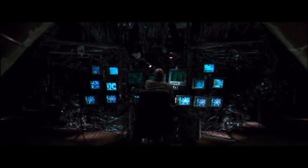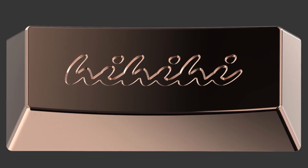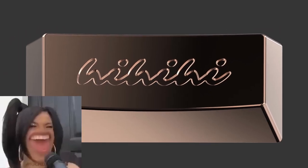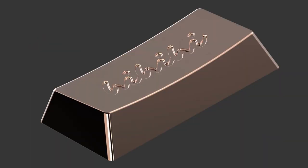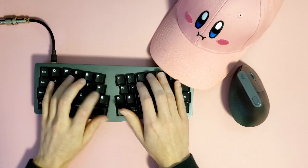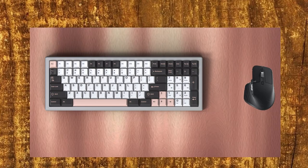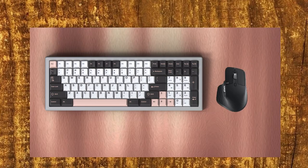Moving on — like any good desk setup, the accessories are also key to creating that dope look. In this case, we have the hella cool metal artisan from Rama, as well as some dope desk mats in both the light and dark colorways. Either would be very nice, and there are others from the original run that are very cool, but if you don't sell a kidney to fund a real rose gold desk mat, can you really say you've reached Olivia Endgame?